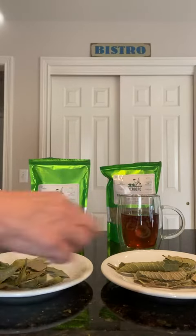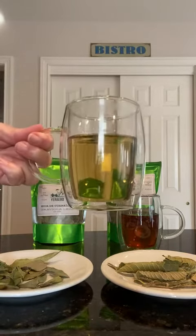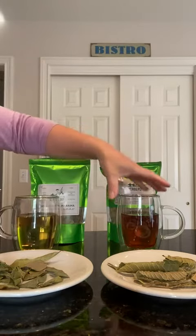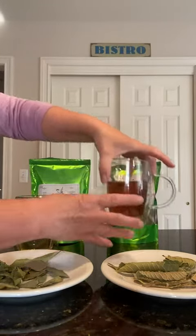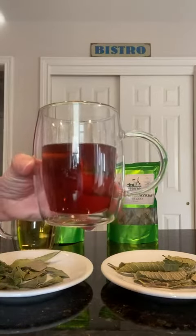I did the same steeping process for both, but I stopped the graviola at five minutes and got this pretty golden color — it tastes delicious. For the guava I did the same, but then I found that if I let it steep for 30 minutes I got this deep dark brown, and it's delicious.